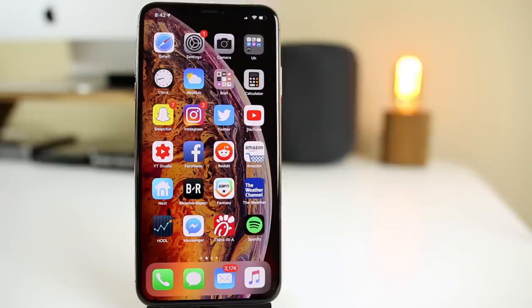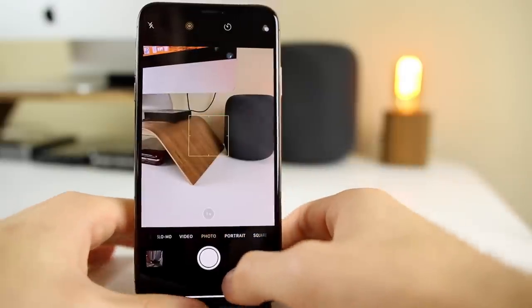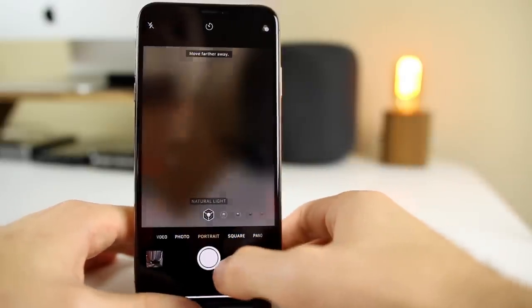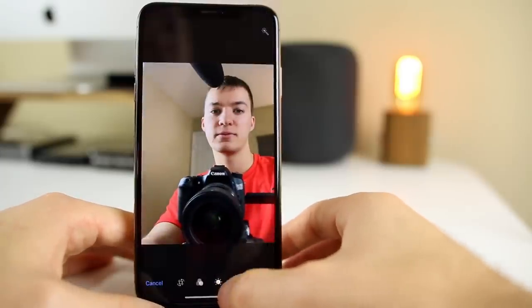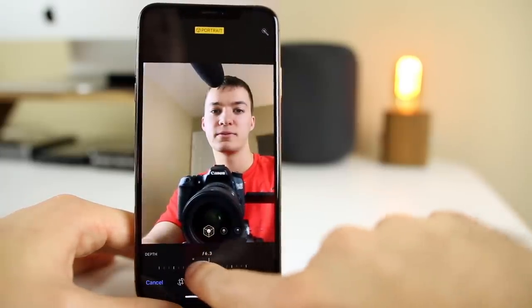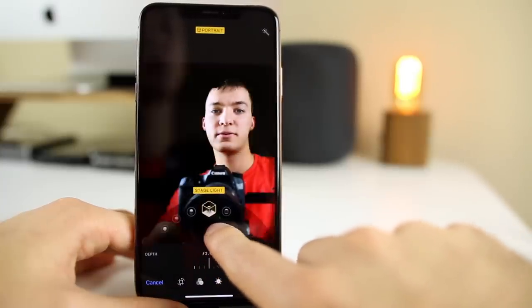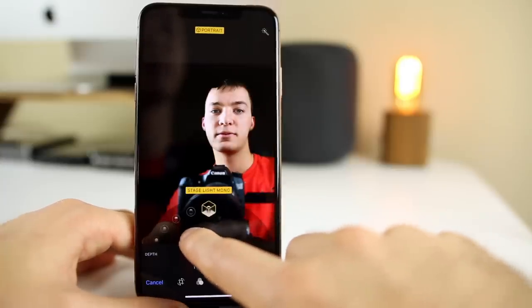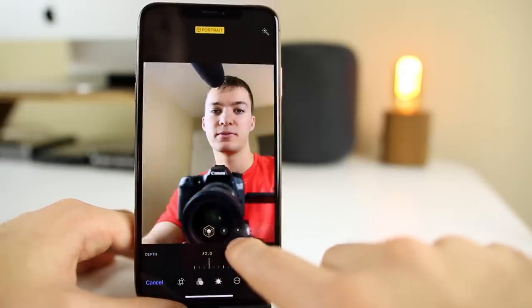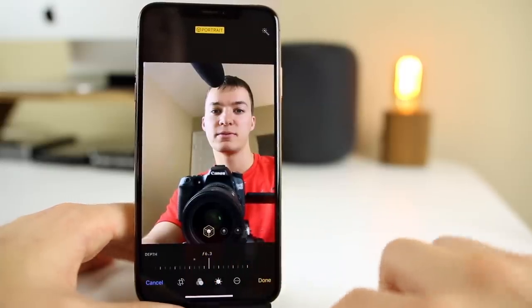Although the iPhone XS is very similar to the iPhone X, there is an exclusive feature: the ability to adjust the bokeh after taking a portrait photo. Let's go into the camera on the iPhone XS Max, go over to portrait, switch it to selfie, and take a portrait selfie. Now go to that photo, click edit, and you can see we can actually adjust the blur or bokeh in the background. You also get different portrait lighting edits like contour light, stage light, and stage light mono — and pairing that with bokeh adjustment is an awesome feature.